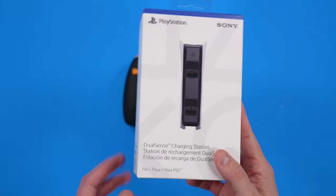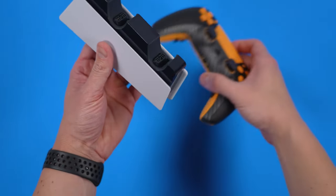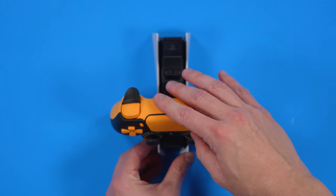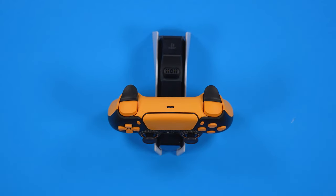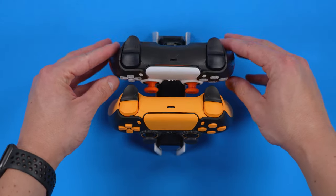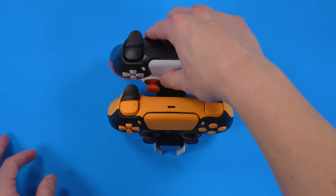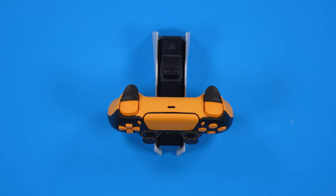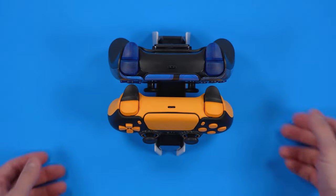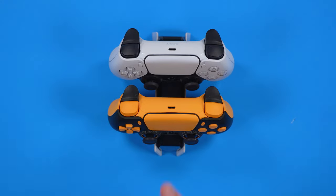In my initial impressions, if you have the DualSense charging station, this thing will fit and is compatible with it. If you take this and utilize the bottom portion of the DualSense controller and place it on there, it will charge your controller no problem. Because of its design, it's based off a standard OEM. If you take something like an AIM controller, it doesn't fit and is not compatible because the back casing is not standard OEM. Nor is something like HexGaming compatible with the DualSense charging station, because of the actual module. But the Battle Beaver is compatible, like the standard OEM DualSense.